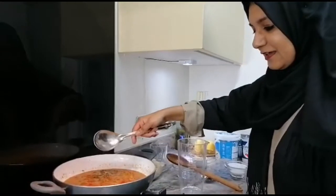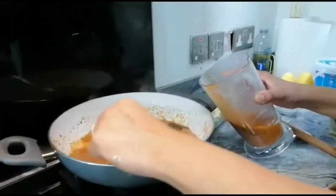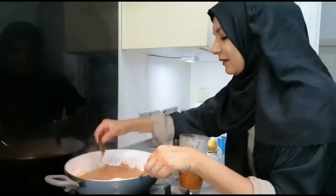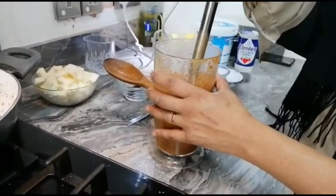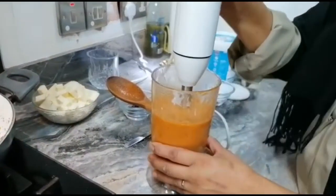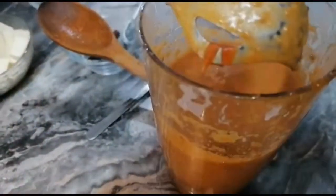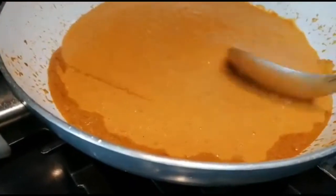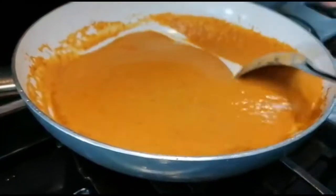I need to grind everything now. Because it's risky grinding hot liquid, I'll pour it into my blender jar — or you can let it cool down a little first. Take the cinnamon stick out before blending. Just grind it all up. I'm turning the flame back on and pouring it back into the pan. It looks yummy — it's like a family of butter chicken but with paneer.